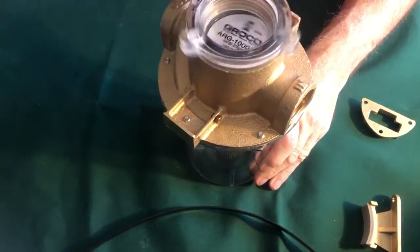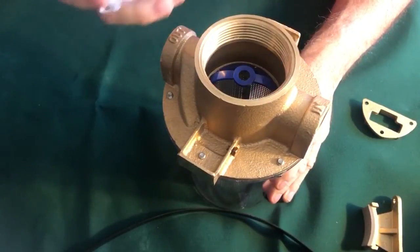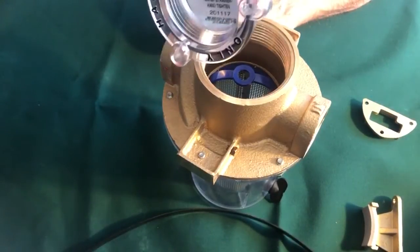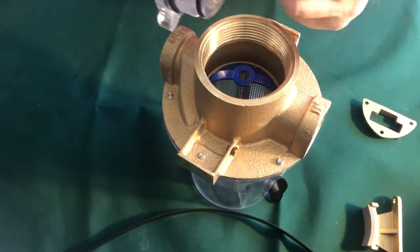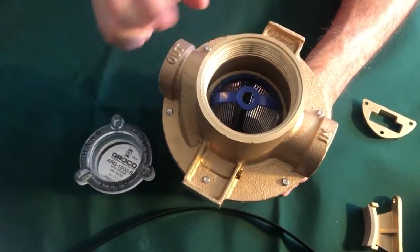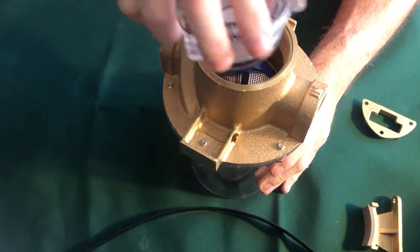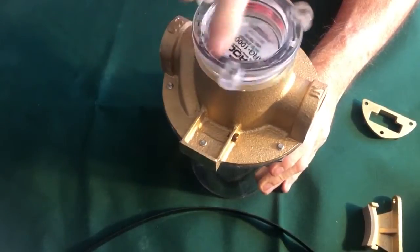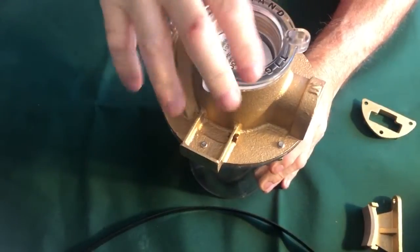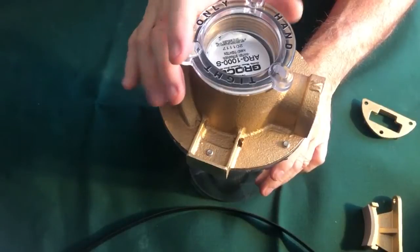To remove the strainer basket, simply undo the top. It comes off by hand and it's tightened by hand only. You'll see under here is all plastic. There's an o-ring that's actually got some Teflon lubrication. Now, remember, there's a number of threads here. Generally speaking, once you get past the fourth thread of anything, you should be watertight. But the key to this is only hand-tighten it. Do not over-tighten it and do not tighten it with a wrench. Just by hand, and it will normally seat itself.